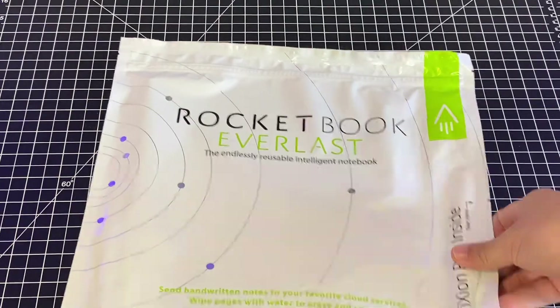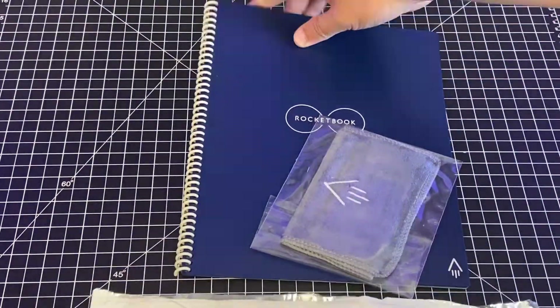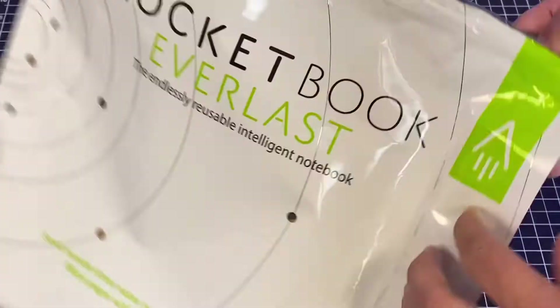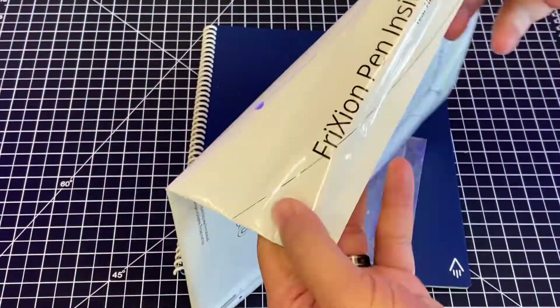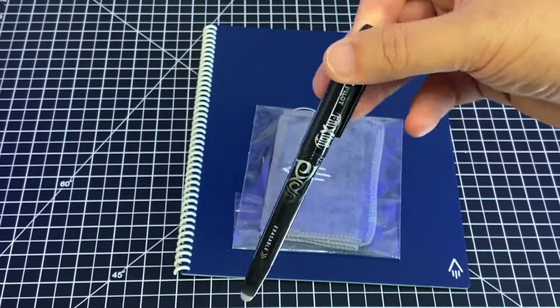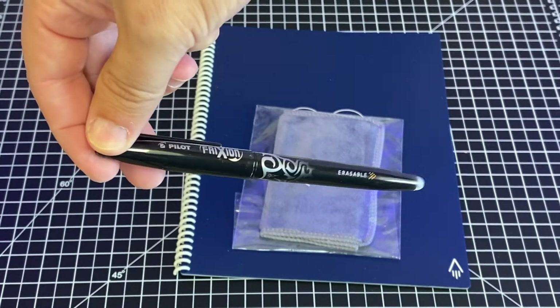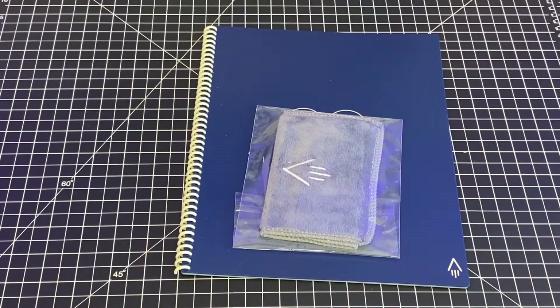The Everlast is an endless reusable notebook that you can use with any pen in the Pilot line. Everlast pages look and feel like normal paper, but are actually composed of a synthetic blend of polyester. Within 10 to 15 seconds, your writing dries and is firmly bonded to the synthetic page. And then to erase it, you just wipe with a moist towel and let it dry.